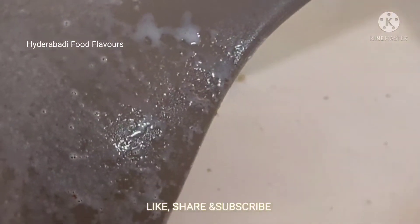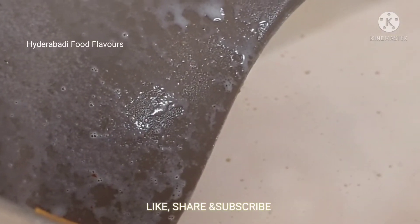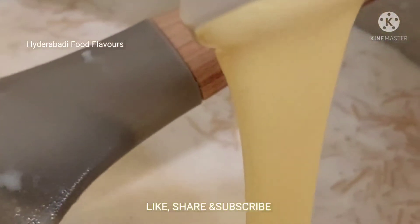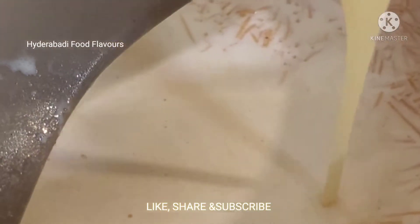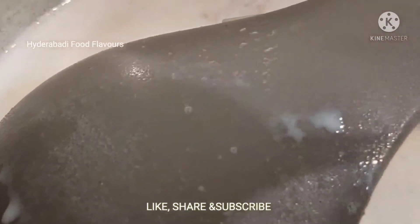Now let's add half a cup of condensed milk. You can also use sugar if condensed milk is not available. You can add or reduce the sugar as per your taste.